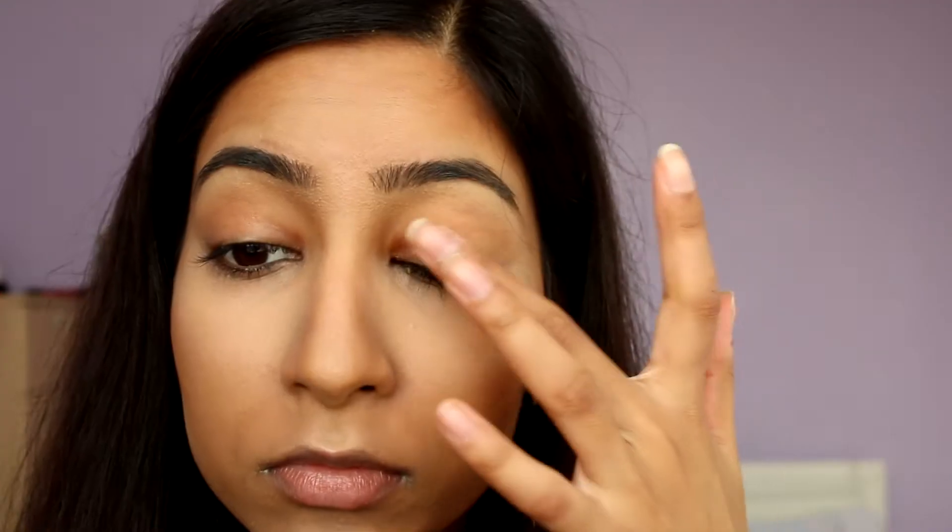As you can see, I've already applied my foundation, filled in my eyebrows and face makeup. All products used will be listed in the description box below as always. I'm moving straight onto the eyes and I'm applying MAC's Paint Pot in Soft Ochre all the way up to the brow bone.